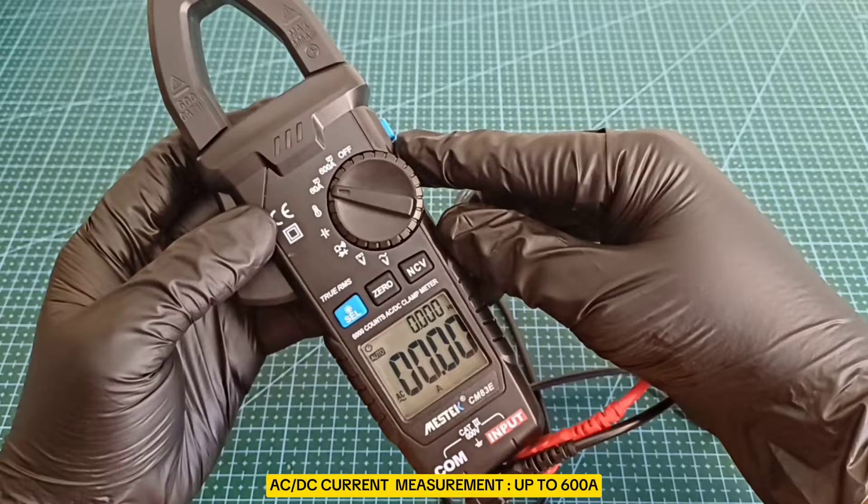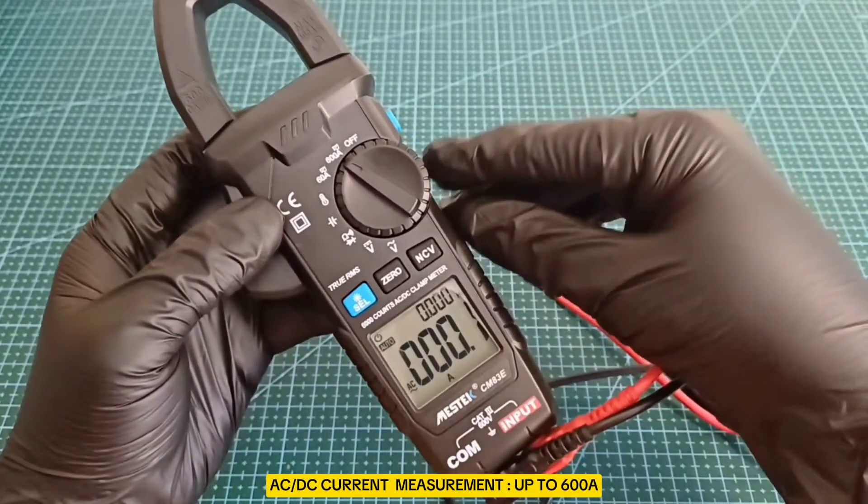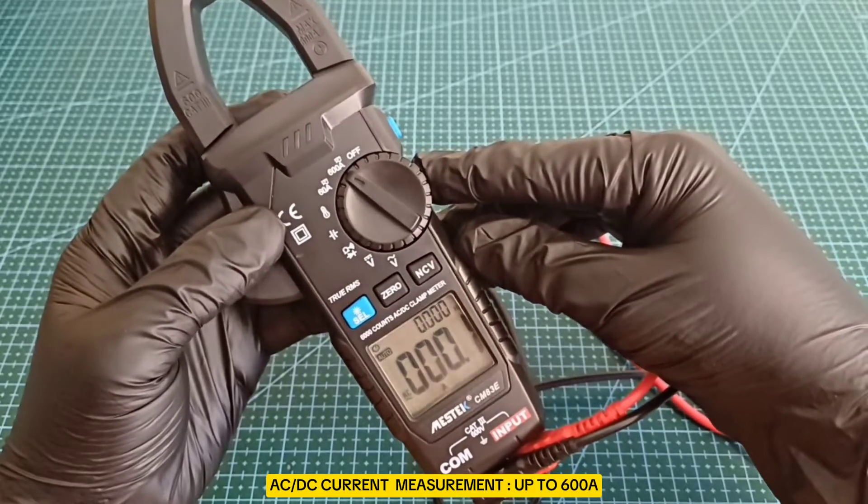AC-DC Current Measurement: with a capacity to measure up to 600 amperes, it can handle high current measurements safely and accurately.